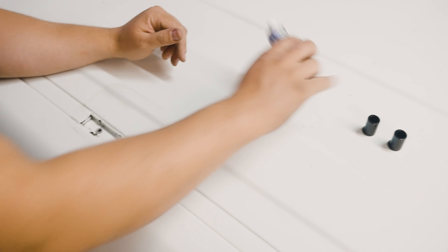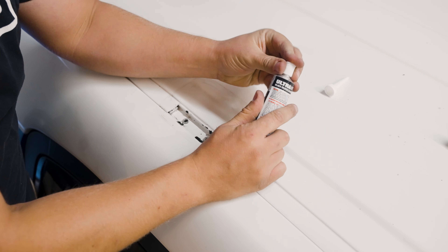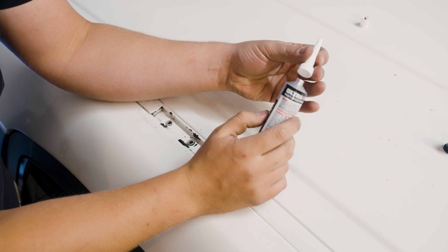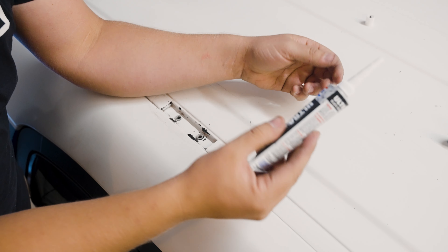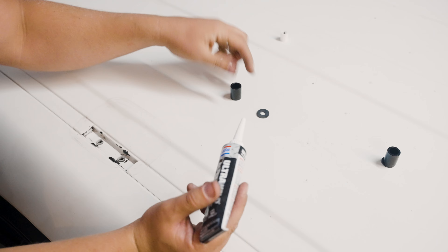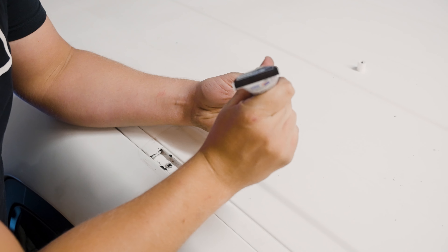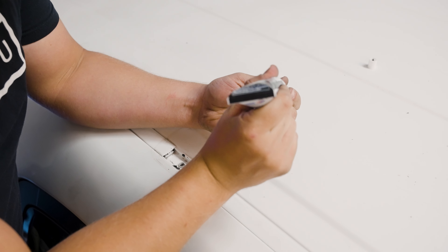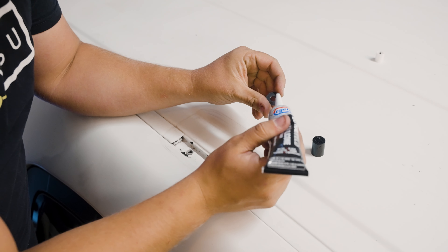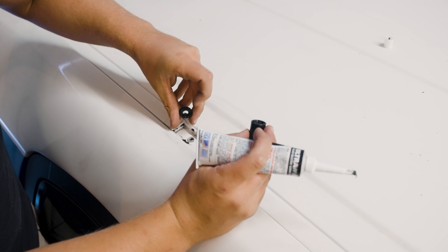Now we're going to take our black silicone — comes in your kit — use the lid to puncture it, trim the nozzle off with some scissors. Then take your EPDM washer and spacer, and apply a decent amount of silicone on the inside to seal it up from any water, and also on the bottom of the EPDM washer, just to be sure that absolutely no water can get into the vehicle whatsoever.